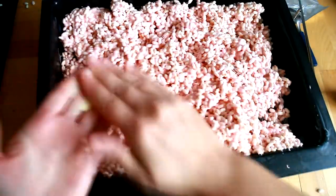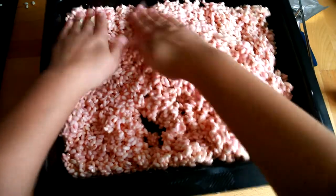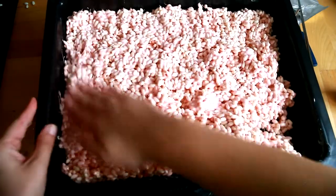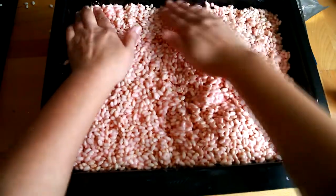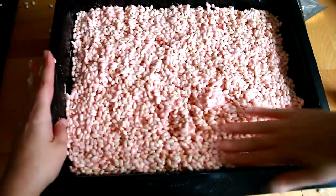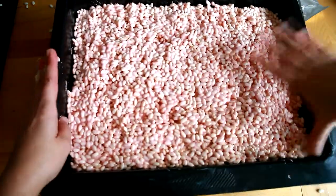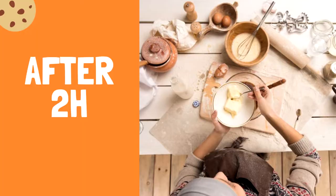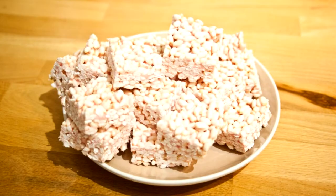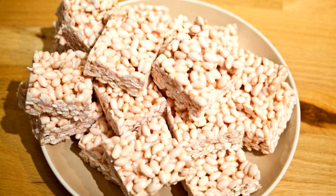To finish, you need to allow it to cool for 2 to 3 hours, then chop it up into bite-size squares and enjoy! Thank you for watching!